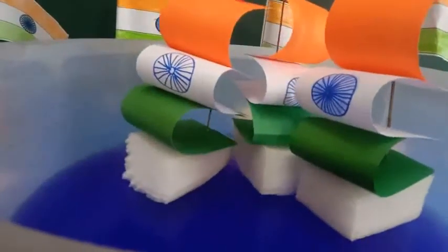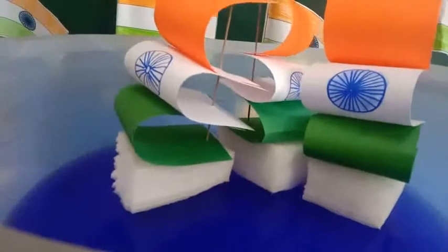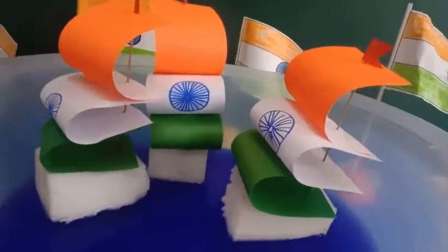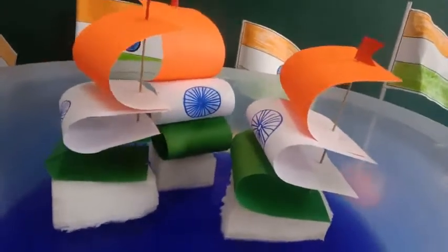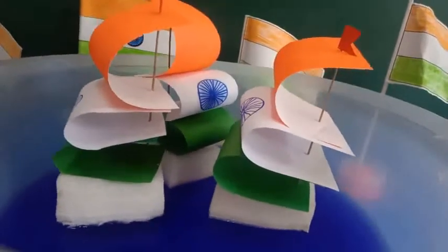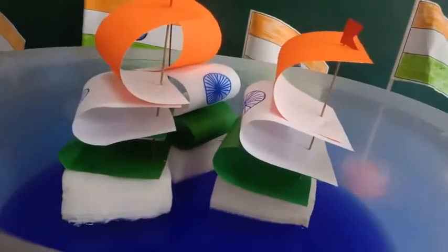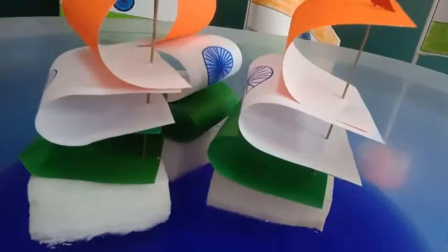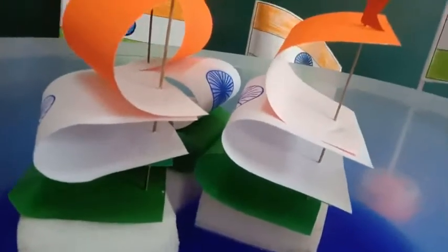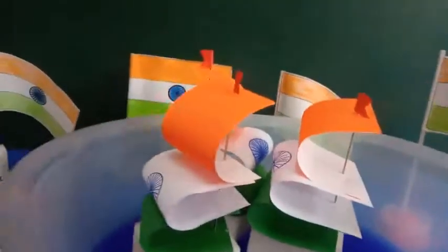This reminds me of a song. So let's sing with me. You are a good soldier, choosing your battle. Pick yourself up, dust yourself up, back in the saddle. You are in the front line, this time for India. This time for India. Jai Hind!